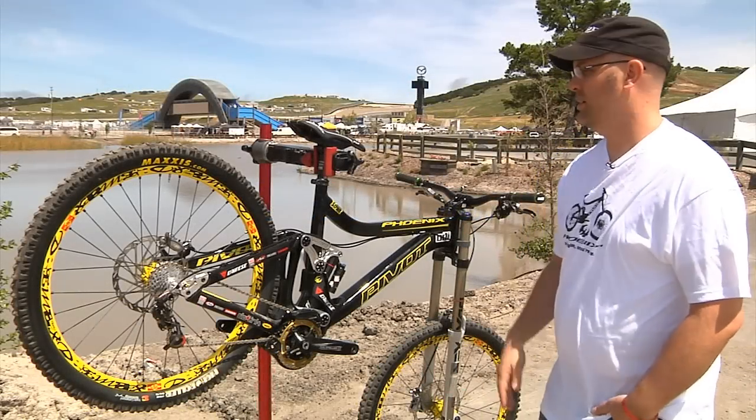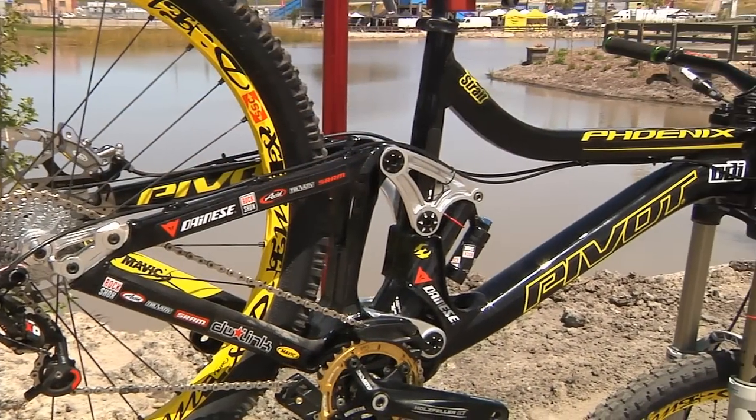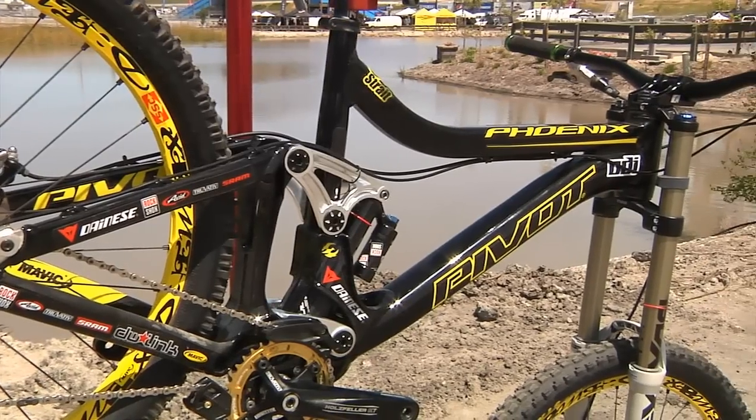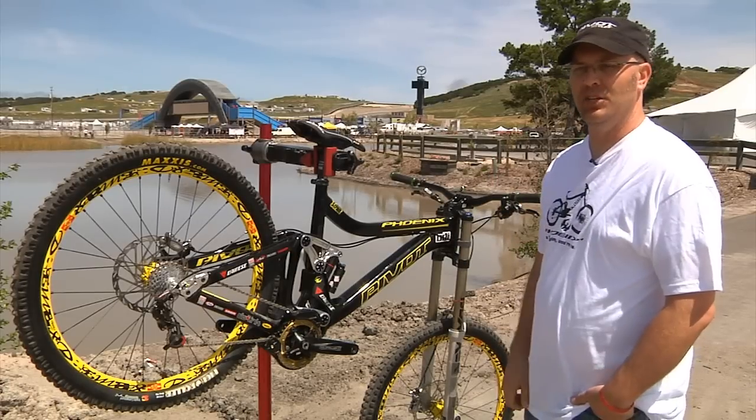We're here at the Sea Otter Classic showing off Kyle's bike. Phoenix is something that we came up with last year, and they've raced it through the World Cup races last year. They're back on it again this year.